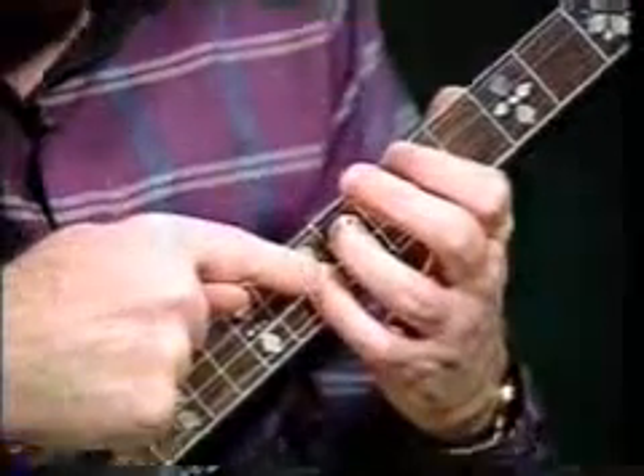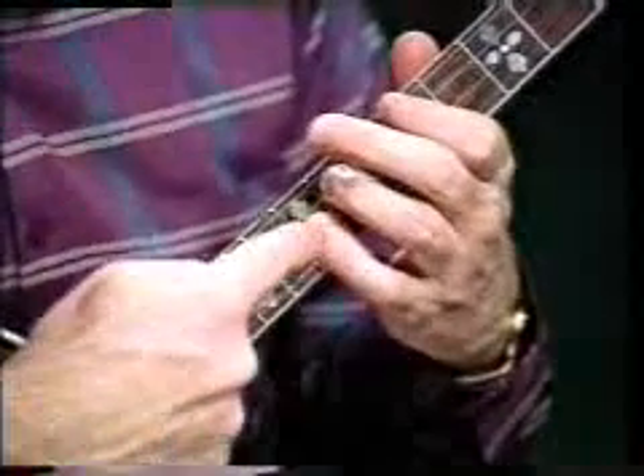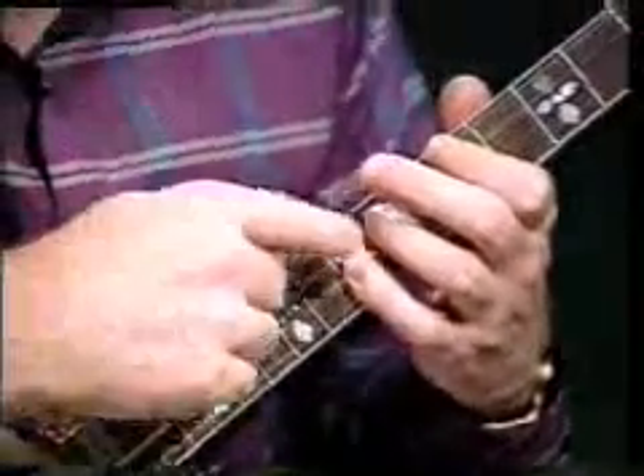The next C is a C-5. Why? Because the note on the top string is the fifth of the chord, or a G.